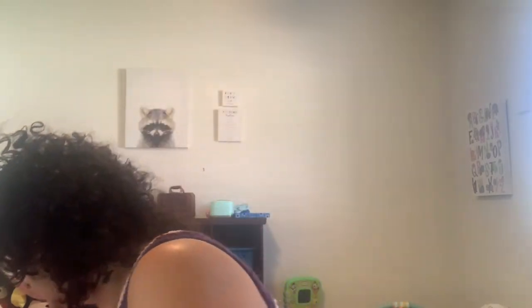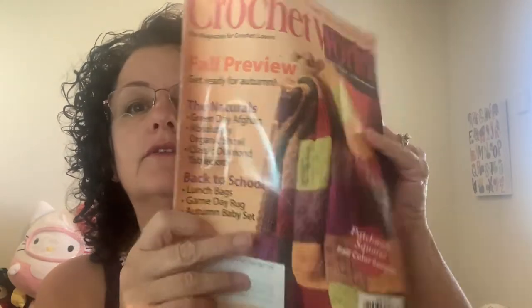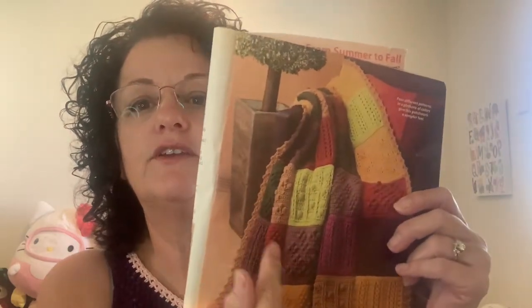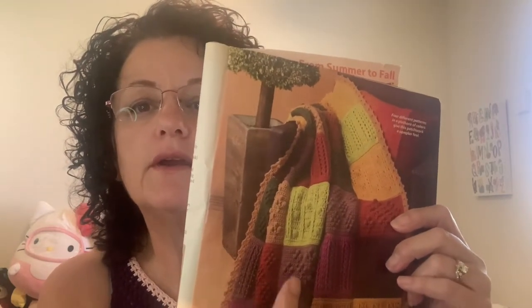The other thing I am making is these squares. This is a Crochet World from August of 2010 — that's how long I've had this and I've never made anything out of it. I wanted to make this afghan on the front because I thought it was pretty. I chose different colors to do mine, and it was kind of complicated to figure out where I'm going to put the darker colors and the lighter colors, and figure out how many squares of each color according to their chart.